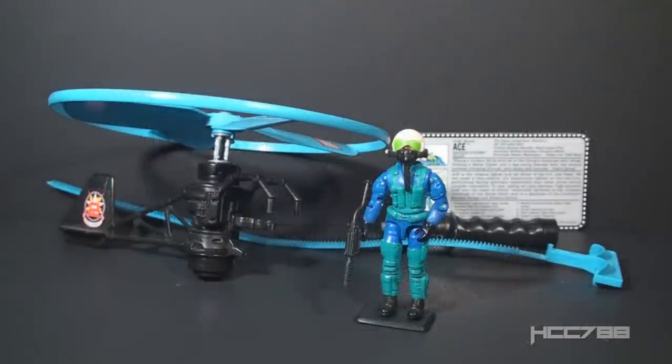This is the 1992 G.I. Joe battlecopter and Ace version 2. This vehicle and figure set were introduced in 1992 and were available in 1992 only — they were discontinued for 1993. Ace and the battlecopter were packaged together. Although Ace is a vehicle driver, the battlecopter is somewhat generic. G.I. Joe and Cobra each had a standard battlecopter design.